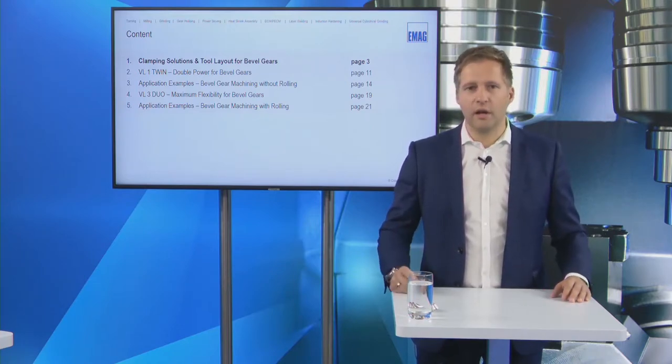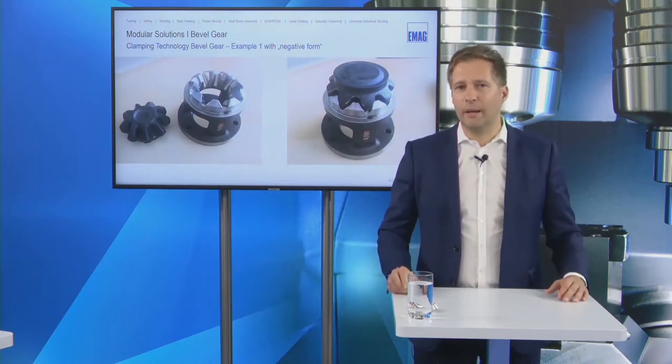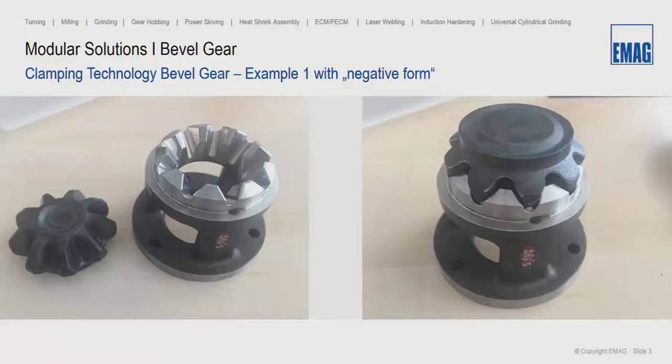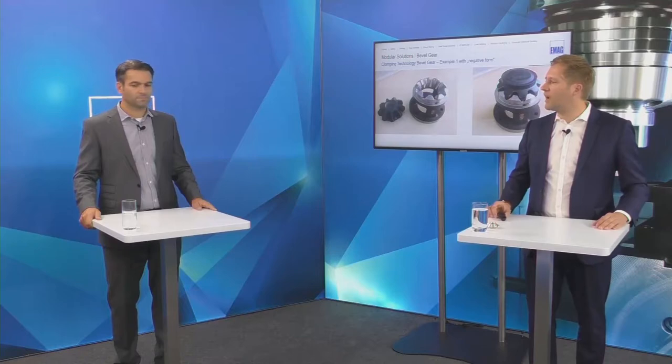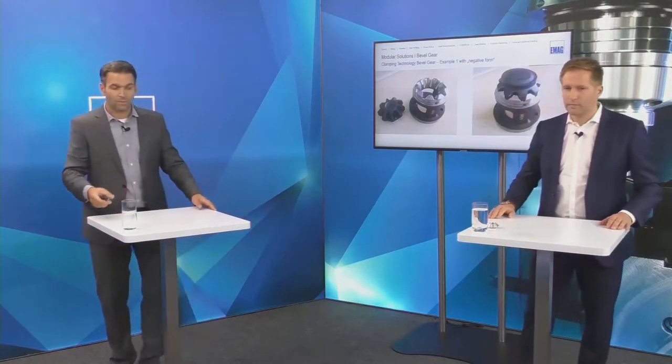We start with the clamping of the bevel gear, which is normally challenging. Daniele has a technical background as a tool engineer and is very familiar with clamping solutions for bevel gears. Clamping is a very important point in the technology of bevel gears.